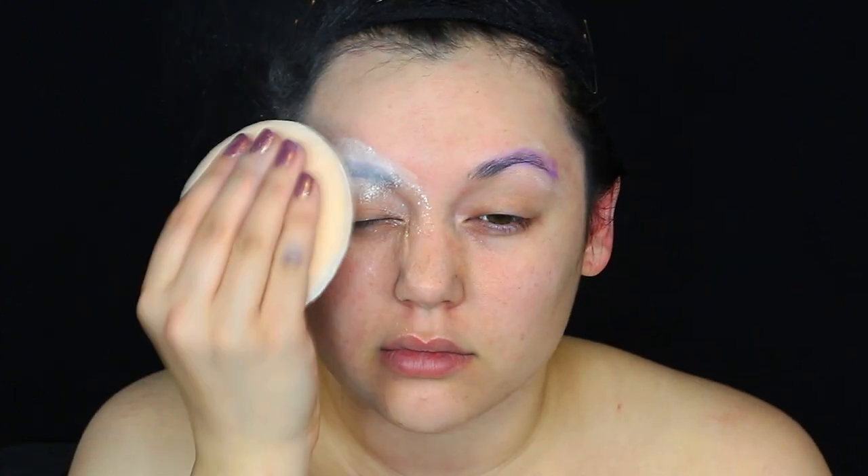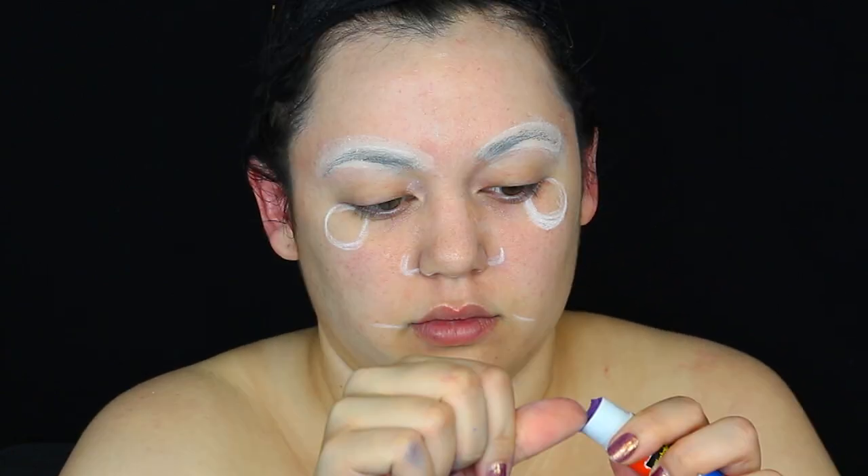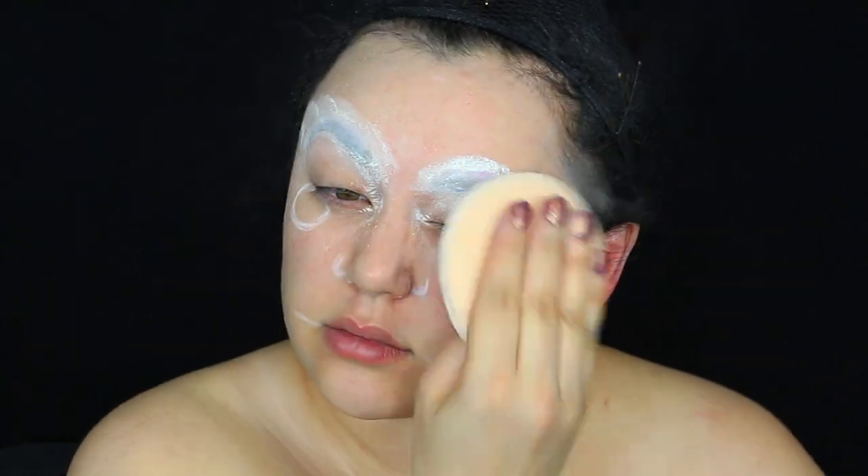Let the glue get tacky, then do a layer of powder. Depending on how thick your eyebrows are, you may want to do three or four layers. In between the layers drying, I'm going to get a white eyeliner pencil and draw on the nose, the eyes, and where I want the mouth to be, then finish off those eyebrows.